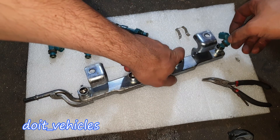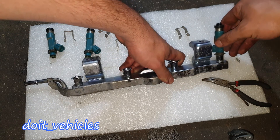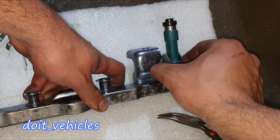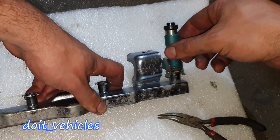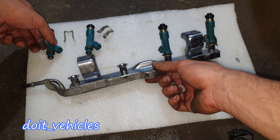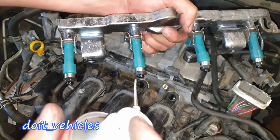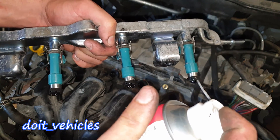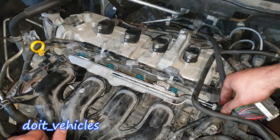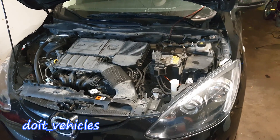Everything looks good. Let's insert the injectors back — just twist them and they should go into place, together with the clip. Make sure that the clip secures the injector very well. If you reuse the injectors, keep them in a clean environment without any debris. Lubricate the rubber gaskets — I'm using some silicone spray which will also protect the rubber. Torque them to 15 foot-pounds, reconnect the fuel line, and plug back the connectors.